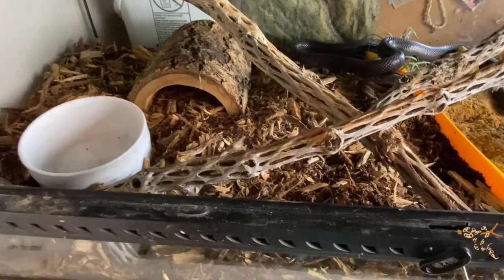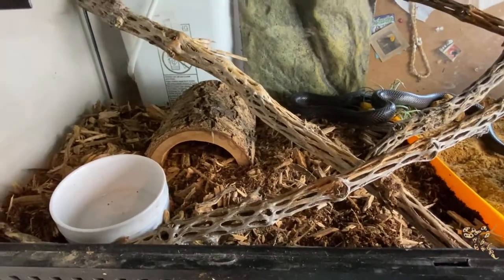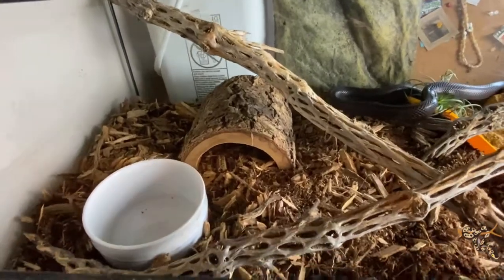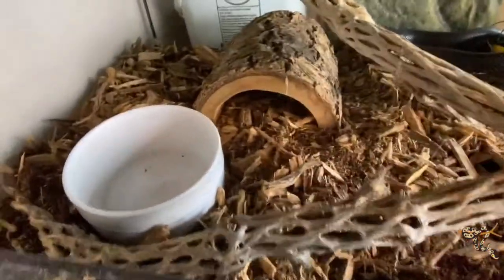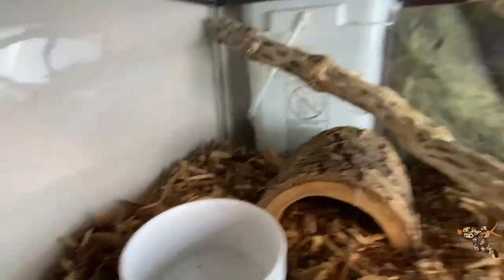It's a large exoterra, which theoretically will be the last enclosure he'll need, because Mexican Black Kingsnakes don't get terribly big, but I felt he needed more space. Over on this side we have his chala wood — that dried dead cactus — a water bowl, a nice woog hide, and a pretty deep substrate of coconut, organic topsoil, and cypress mulch.